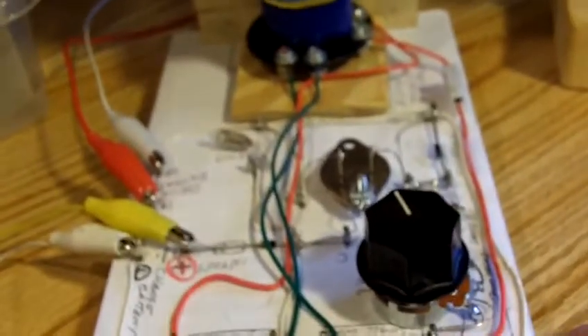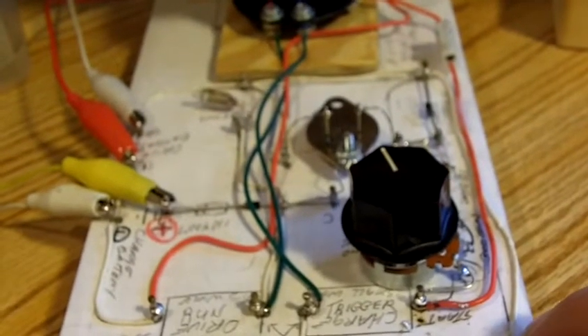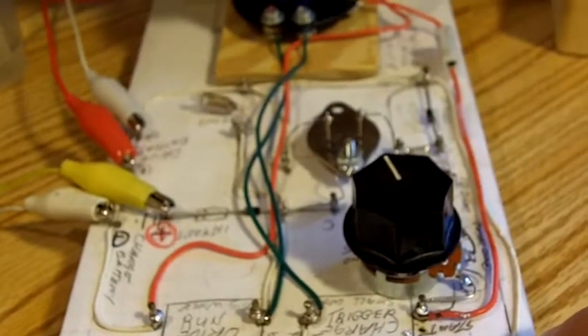These are the schoolgirl circuits — you can find them online. The simple schoolgirl circuit, I believe they're called.